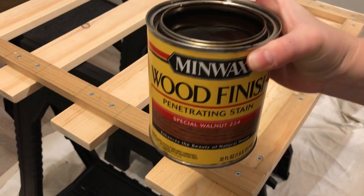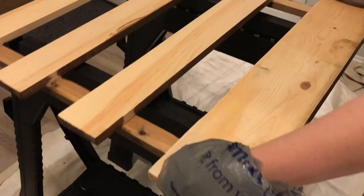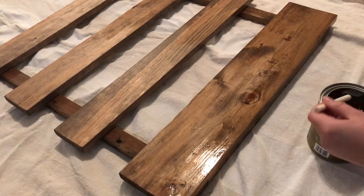Then I just stained the whole piece with my special walnut stain from Minwax. Yes, I'm using a plastic bag on my hand because I ran out of gloves. After the stain dried for a day, I sealed it with polyurethane.